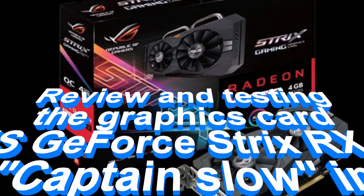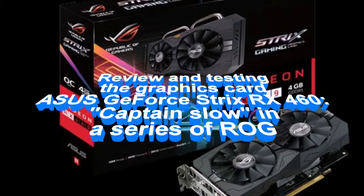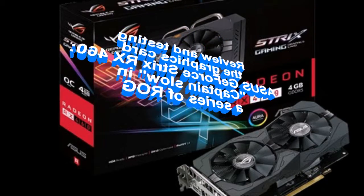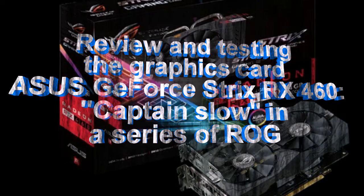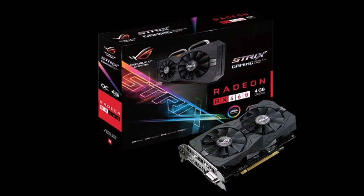Review and testing of the ASUS ROG Strix RX 460. Is it possible to play comfortably on the Radeon RX 460 with higher clock speeds in modern games, and what performance does it demonstrate? The ROG (Republic of Gamers) series from ASUS is considered elite.